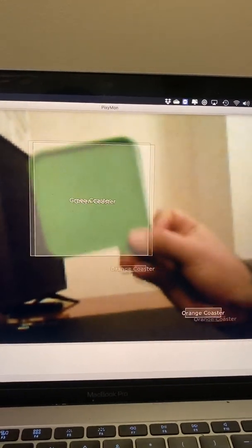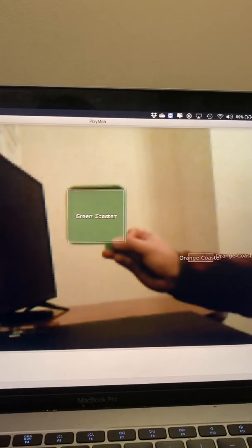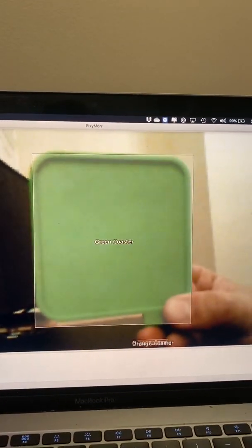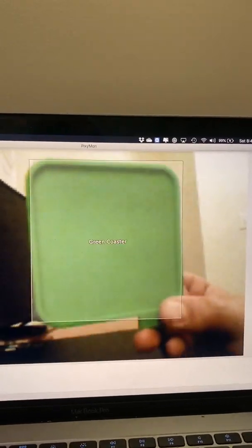Now we'll try the green coaster — it did a good job. You see it draws a white box around it, and as it moves further away the box gets smaller, move it closer and the box gets bigger.